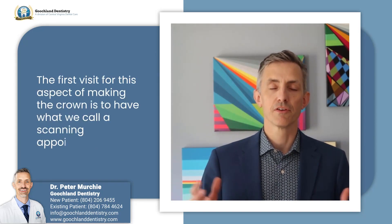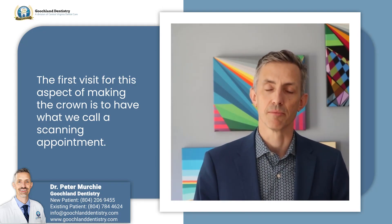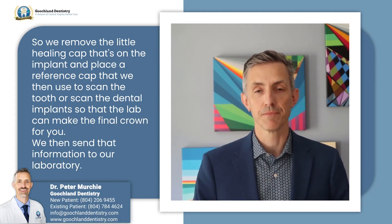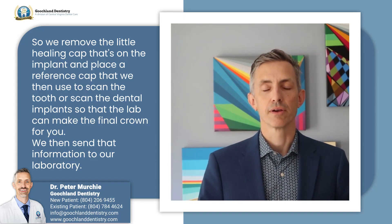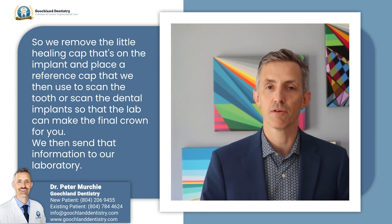The first visit for this aspect of making the crown is what we call a scanning appointment. We remove the little healing cap that's on the implant and place a reference cap that we then use to scan the dental implant so that the lab can make the final crown for you.